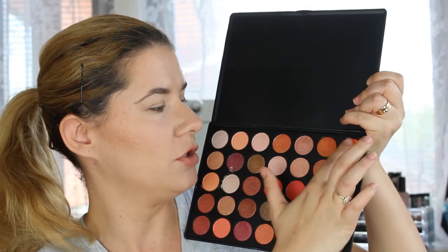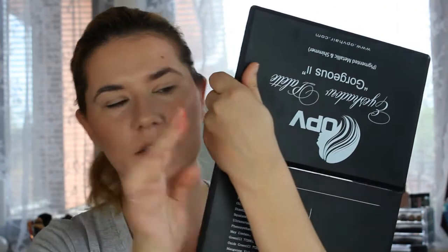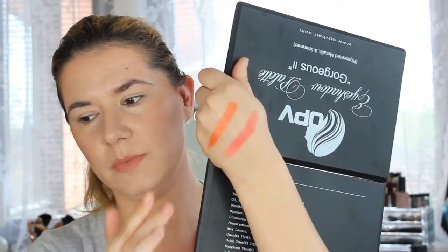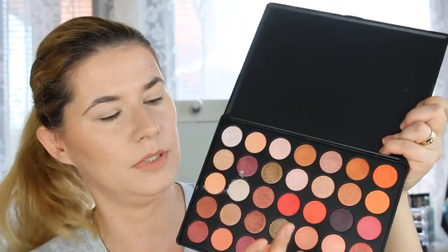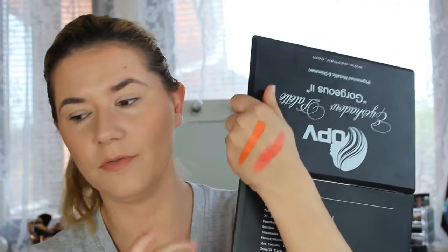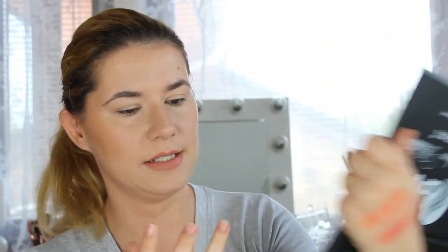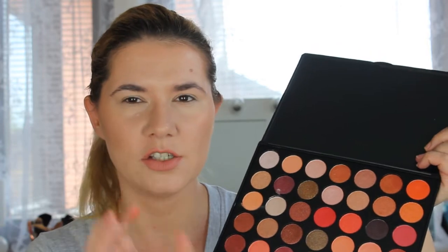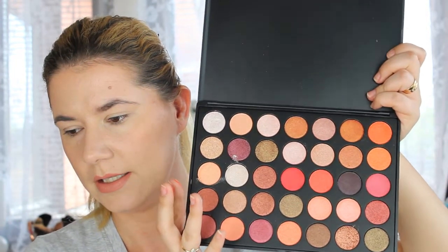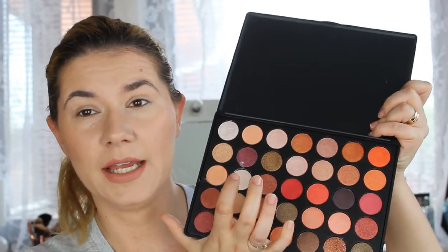I want to do all the swatches. There are a lot of eyeshadows here but these two are very pigmented. Now the red one isn't as red as it shows in the palette, but of course you can build it up. It's a very beautiful shade. I really like this orange. And these shimmers are very nice. Some of the shades have that like a wet feeling to them. They are very soft and nice.